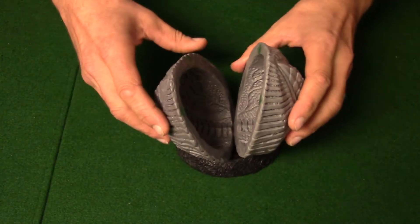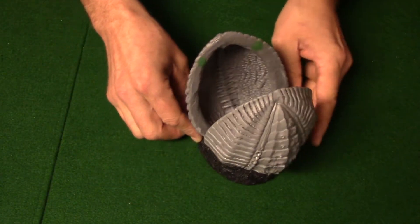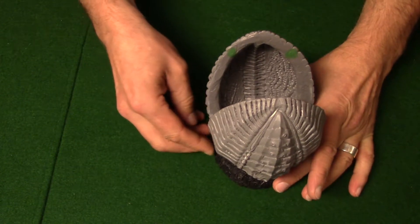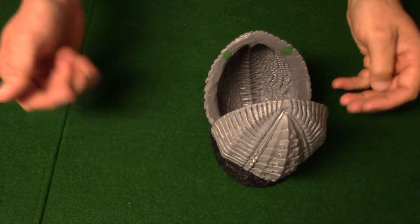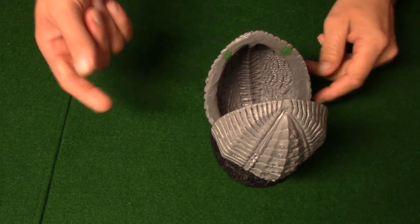Not quite as stable as I expected, but might have to add a little bit more on the other side, so I'll be back with that.